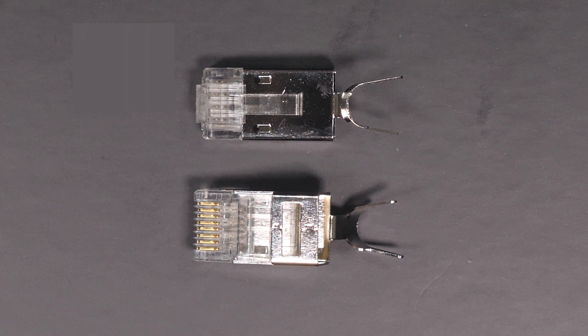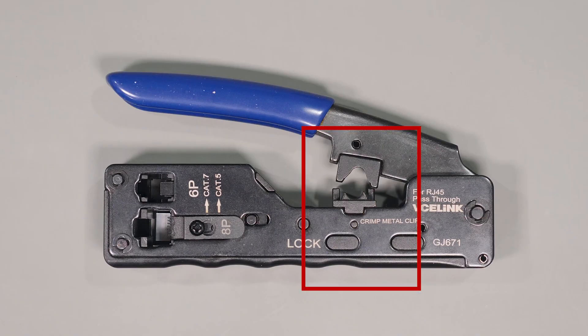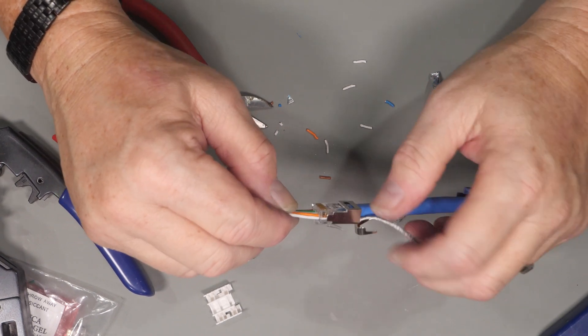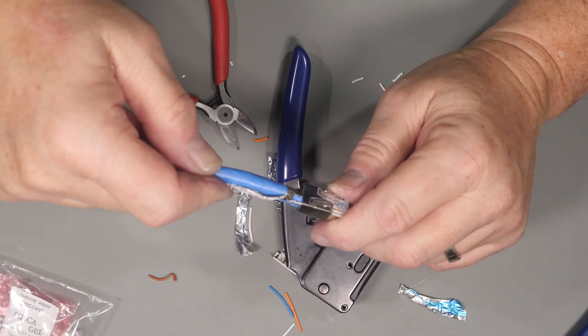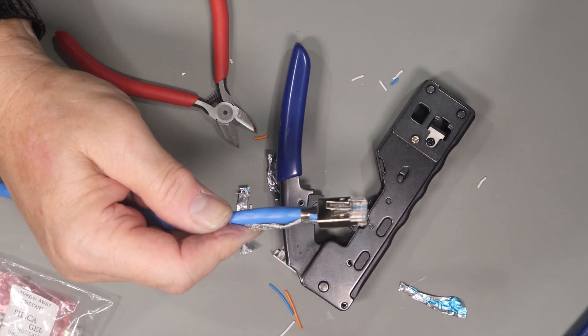Lastly let's talk about shielded connectors used for shielded wires. When buying a crimping tool make sure that it supports pass-through as well as the ability to crimp the shield tab, as that is a separate process. Looking at this connector you can see it's all metal and has an extra section used for attaching the shield. The shield is wrapped around the insulation and when you crimp the ground tab around the shield with your crimp tool, such as the one from VCE Link, it grounds the shield to the connector.